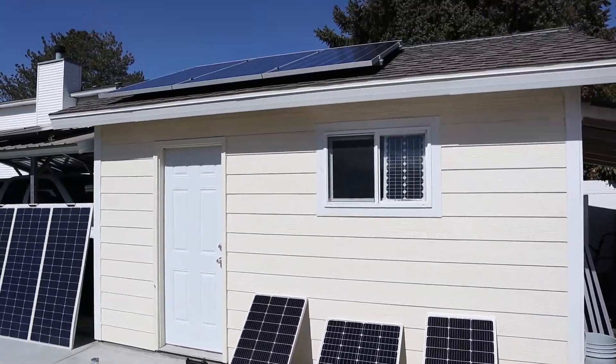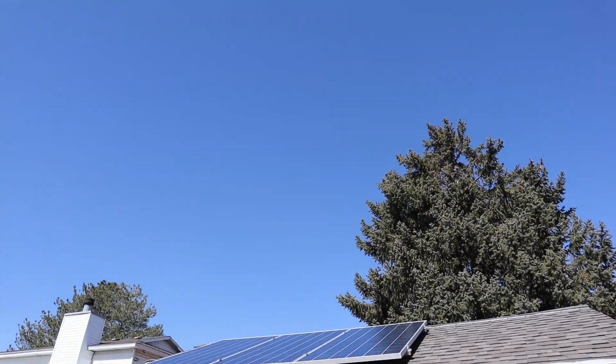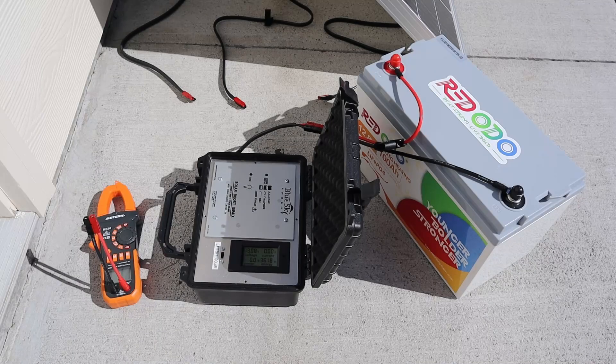Breaking down our solar testing conditions today: it is a late winter day, around 50 degrees, with very clear skies. For all the testing we'll be using a Blue Sky MPPT solar charge controller with an inline shunt so we can see the voltage and amperage, connected to a Ridodo 100 amp hour lithium iron phosphate battery charged at 50% state of charge so the voltage stays the same.